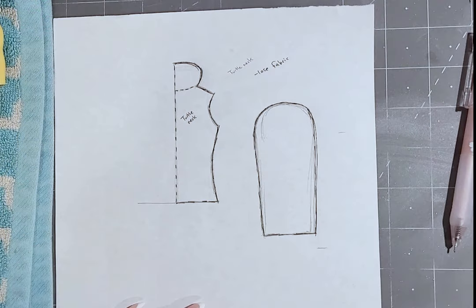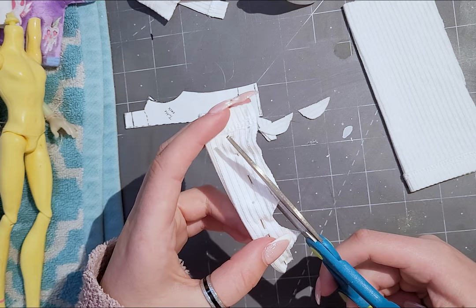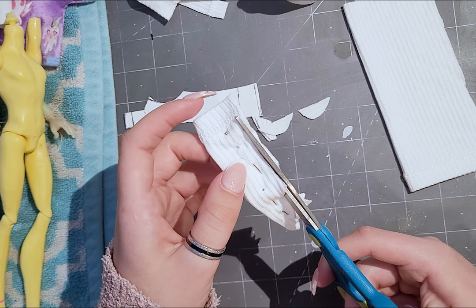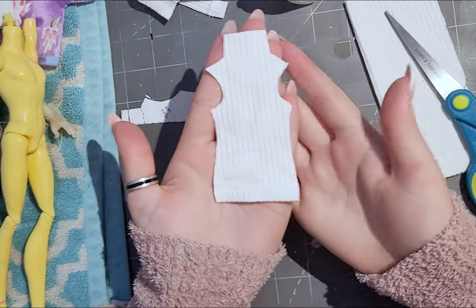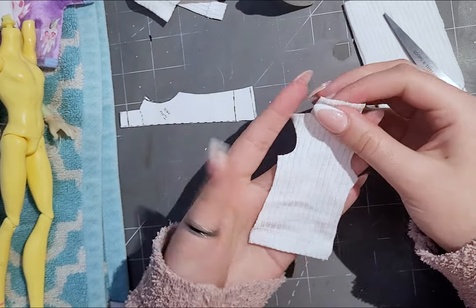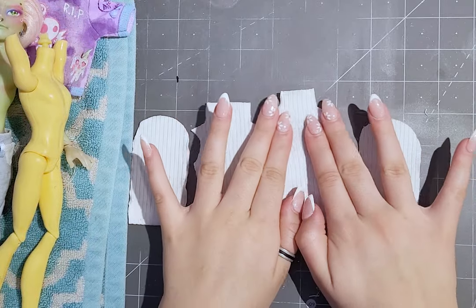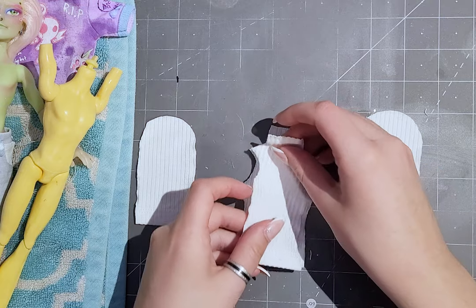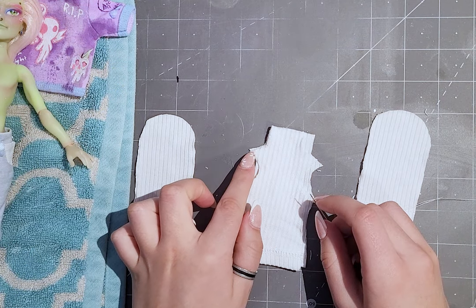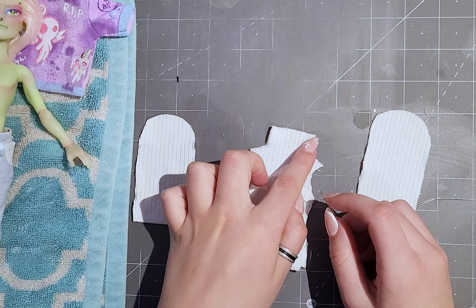For the turtleneck, I had to create my own pattern — I had no idea what I was doing, but I gave it a shot. I had this nice soft white stretchy fabric with a nice texture, so I cut out the front, back, and sleeve pieces. I started by sewing the shoulder seams together with finished sides in. For the turtleneck portion, I sewed it backwards so the bad sides were facing out and the good sides were facing in, so that when I flip it over, it will have a nice clean look.